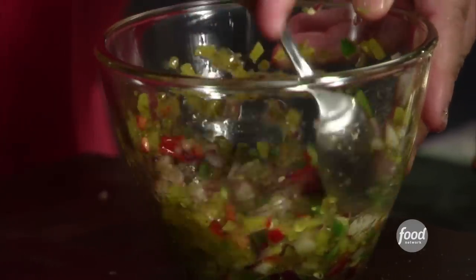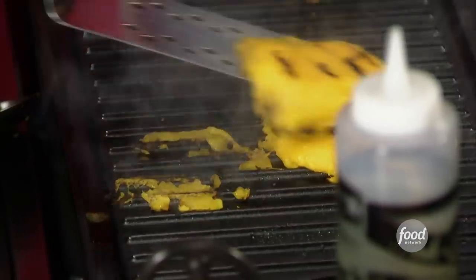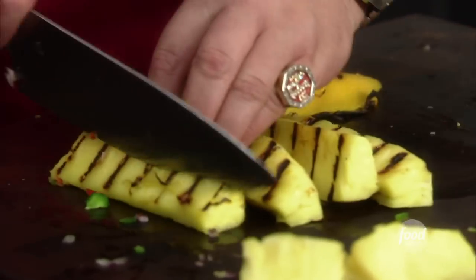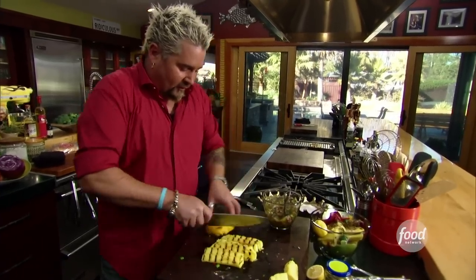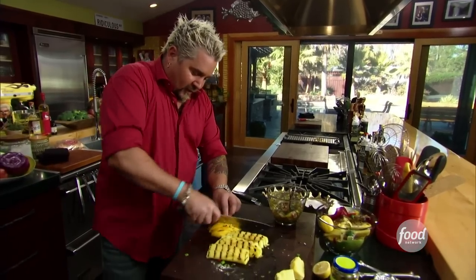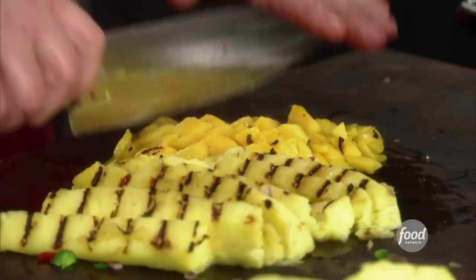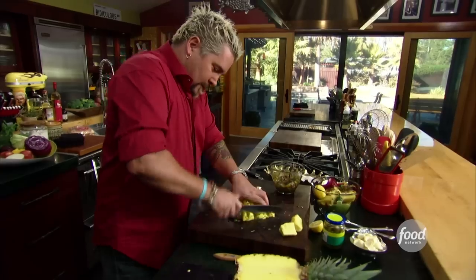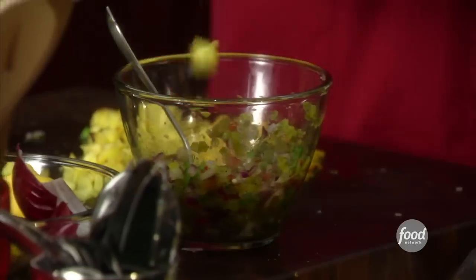Got onions, peppers, a little bit of relish — but to dial it down, calm it down, kind of added some mango. Took the core out and that char is going to be perfect. Those are nice and soft.